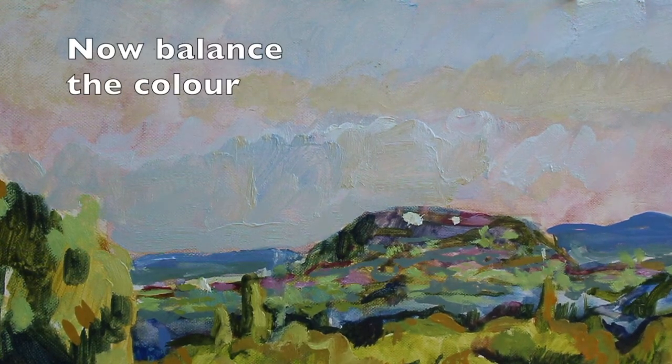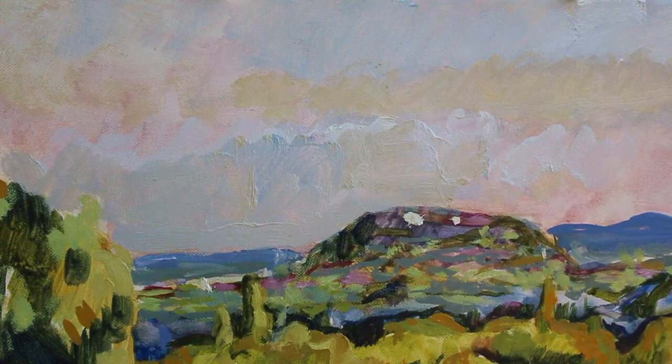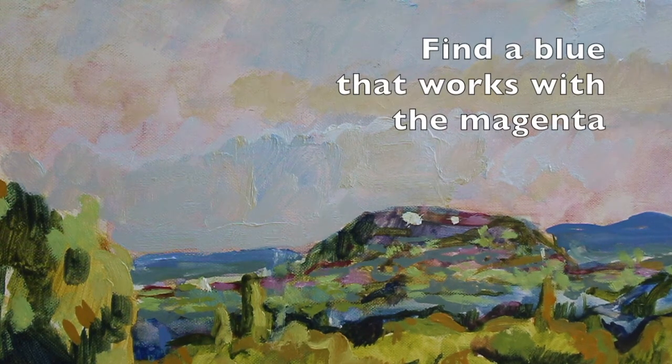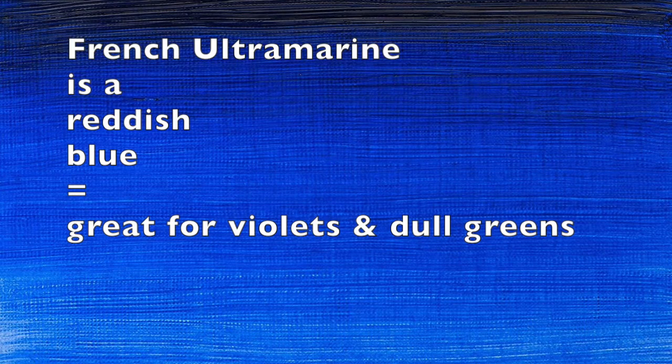Now there are some lovely blues coming through, so I'm now going to need to bring in a second blue - which is a cool green, greeny blue, kind of a magenta hue. Phthalo blue - Winsor. You can see it's not the same as the reddy blue of the French ultramarine. It's very green.